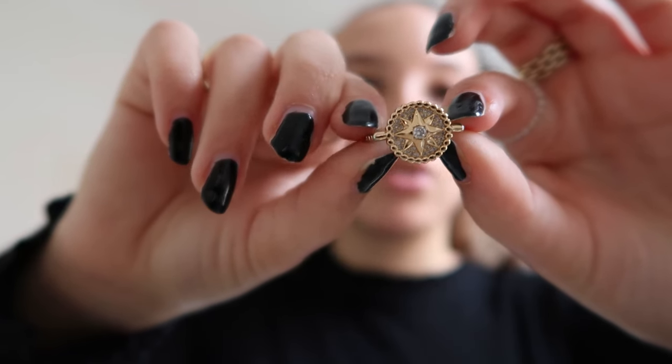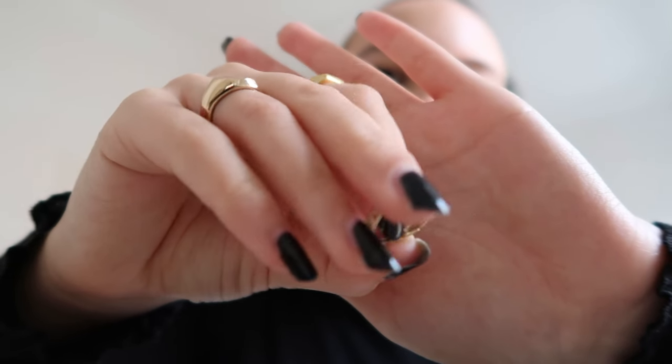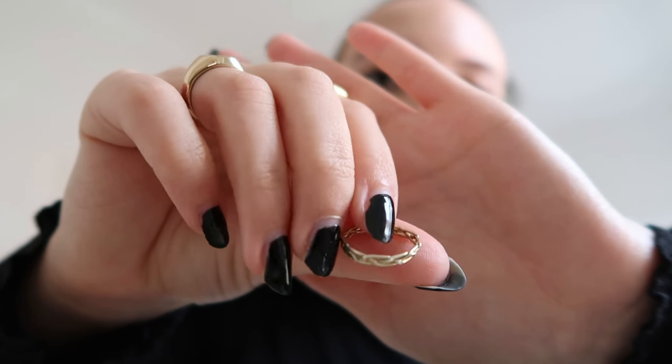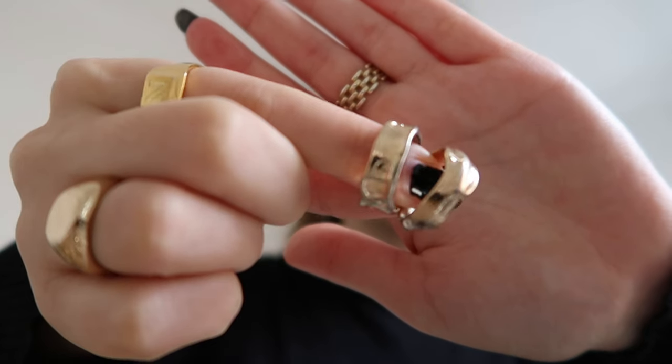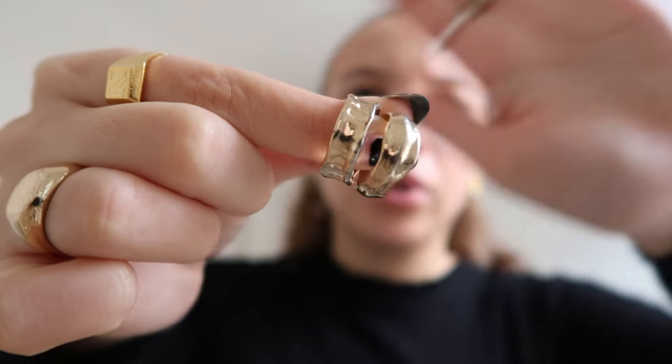This is a way thinner, more minimalistic piece that was gifted to me — I don't know where it's from but it's super cute gold. These two rings right here are from a brand called Balabuste — they were originally a set of three but the third lost so much color that I didn't want it anymore.